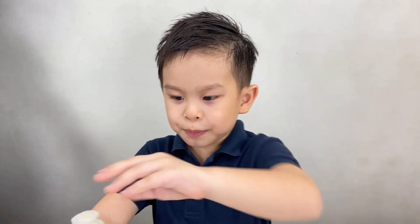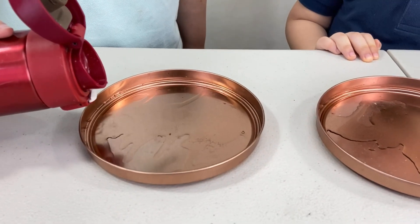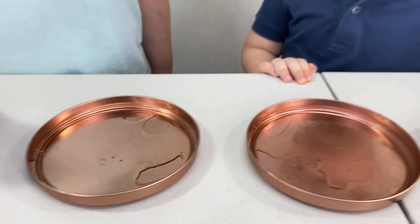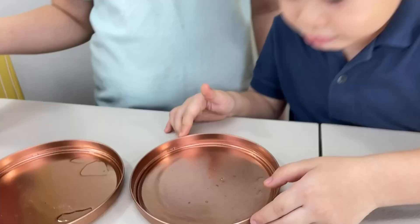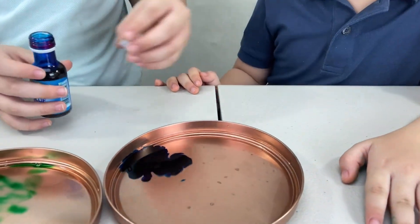Step one: put some dishwashing liquid in our plates. We can also add a little bit of water to dilute our soap. That's a lot! Smells good? Yeah. Now we can add a little bit of food coloring. That's a lot.